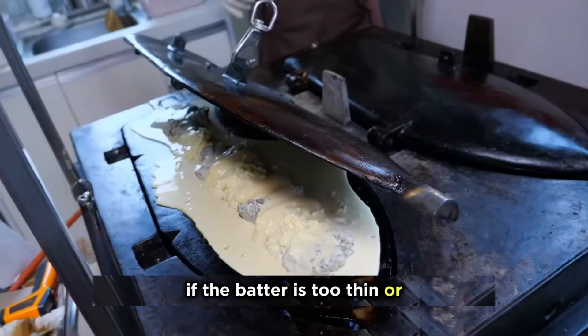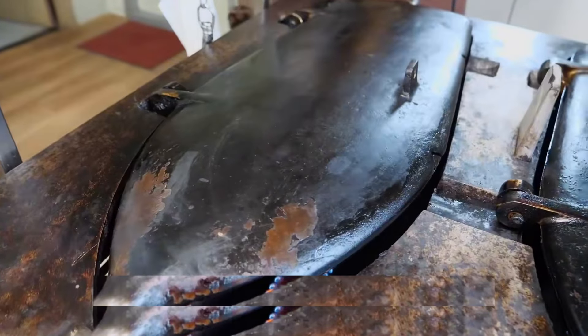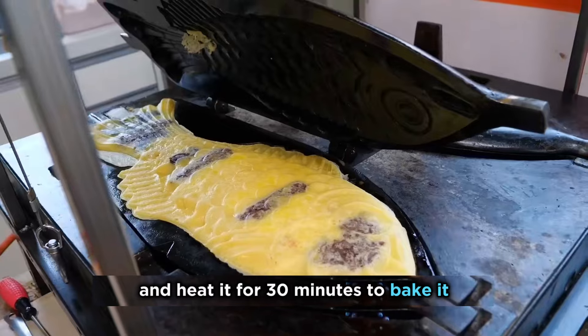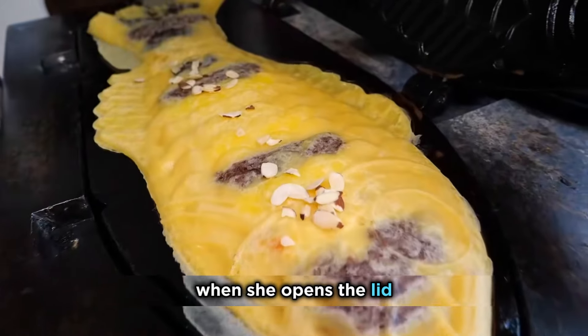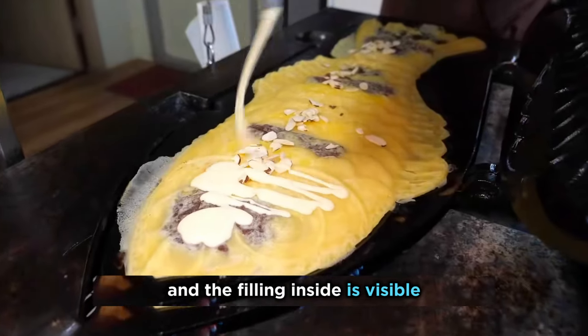However, if the batter is too thin or there is too much filling, it may not completely cover the filling. In this case, she needs to cover the mold with its lid and heat it for 30 minutes to bake it. This time is enough to solidify the batter inside. When she opens the lid, she can see that some areas are still weak, and the filling inside is visible through the thin skin.